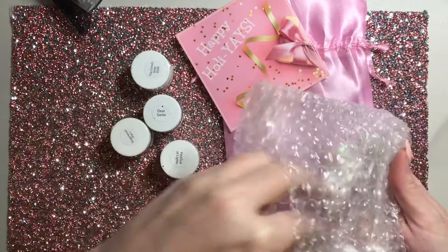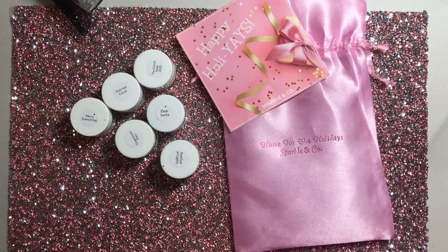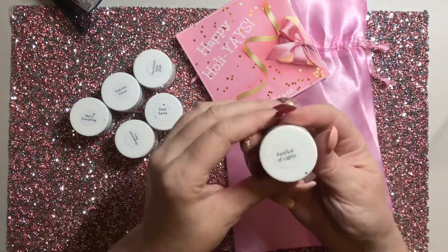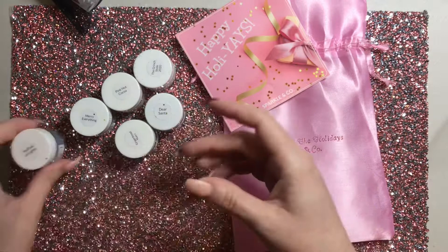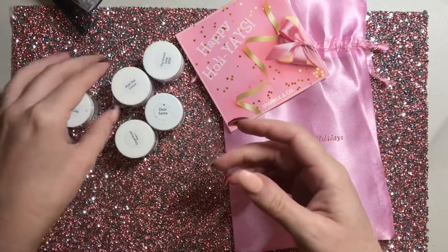It came with Gingerbread Manny, Festival of Lights, Marry Everything, The Grinch Stole 2020, Dear Santa, and Pink Hot Cocoa. And then they gave me as a thank you — the little black bag — an extra one called Mistletoe Fierce. So I'm going to get these all swatched out for you so you can see what they look like on the swatch sticks.